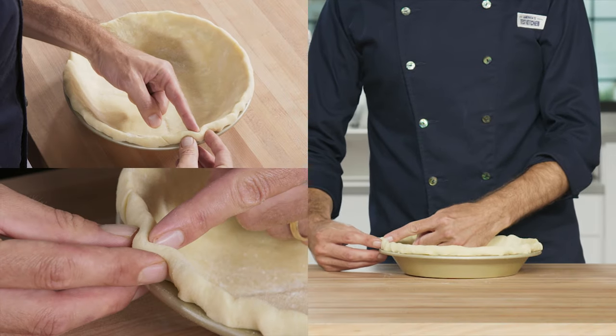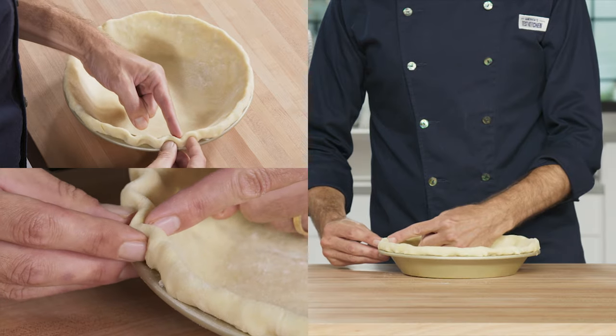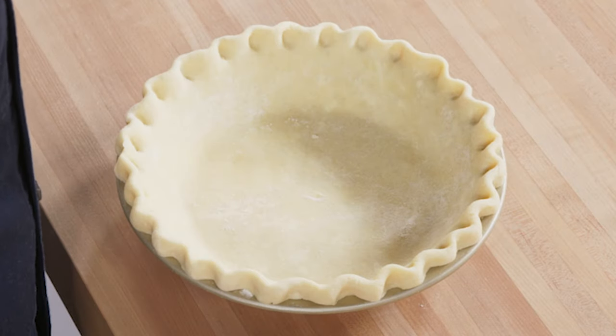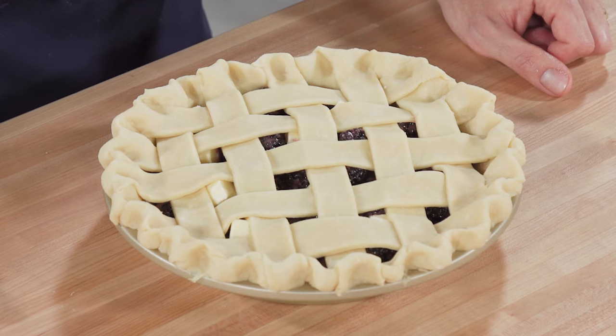For a pinched edge, push the dough with your fingertip while holding it with the thumb and forefinger of the other hand. This edge looks great on a variety of pies, but it pairs especially well with lattice pies.